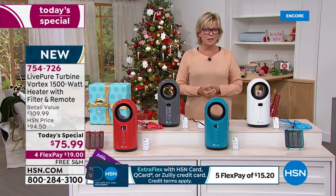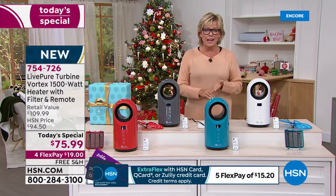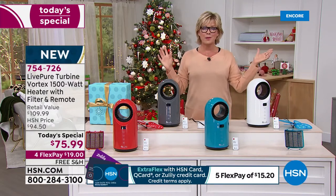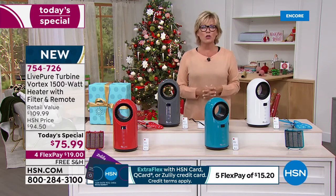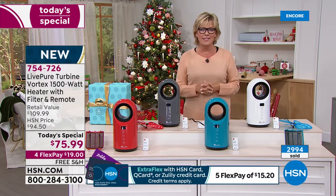If you want to get a couple, you're welcome to. Free shipping is a big savings. 5Flex is a wonderful thing with an HSN card — any other credit card, we accept them all, so it's under $20 no matter which way you look at it. I think we just passed 3,000 already in our very first moments of the day.